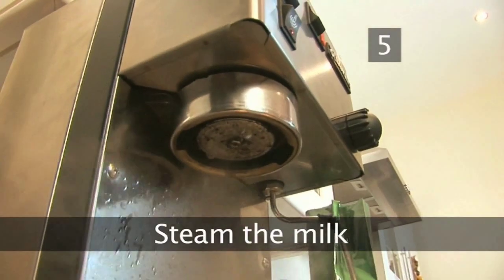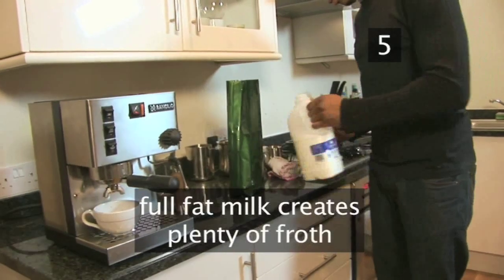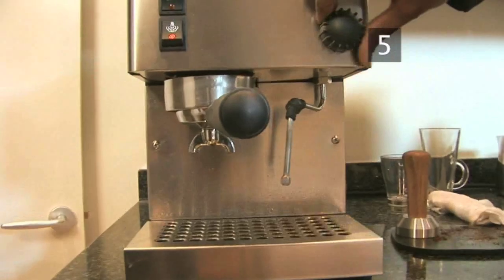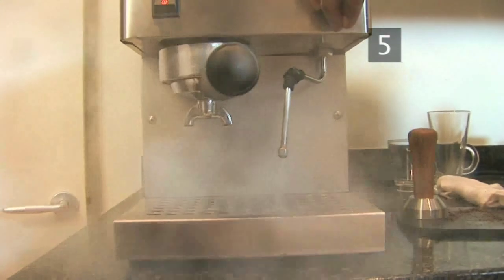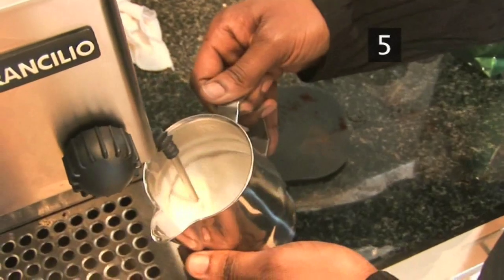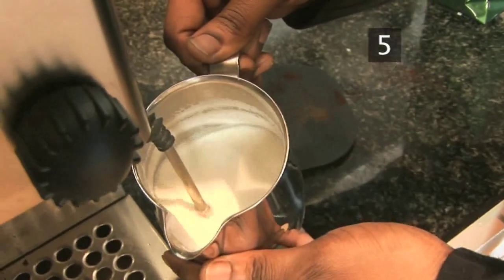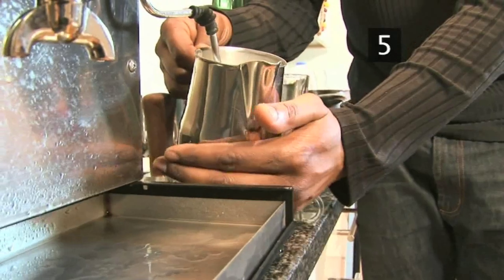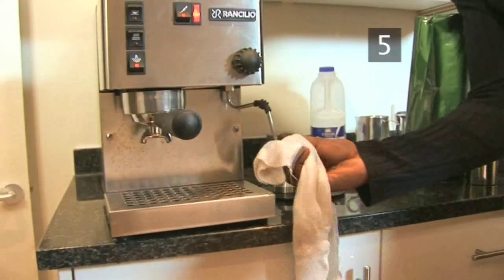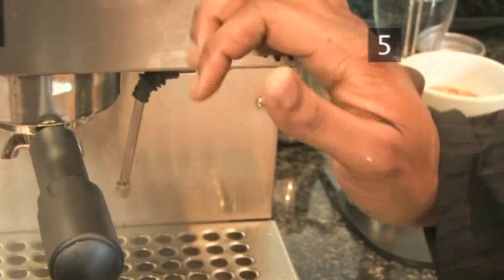Step 5: Steam the milk. Milk can be steamed using the steam arm on your coffee machine. Robert recommends using full fat milk to create plenty of froth. Turn the arm on full for 5 seconds before inserting it into the milk, as this will clean it through. Insert the arm into a jug of milk so that the tip is just below the surface, to ensure you get frothy milk. Turn it back on full and wait for a few moments until the sides of the jug are hot enough to be uncomfortable to the touch. Turn off and take the jug away. Wipe the steam arm and turn it on to clean it through once more.